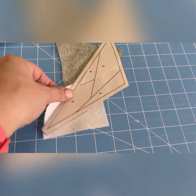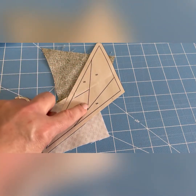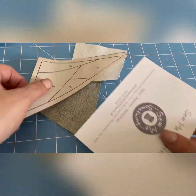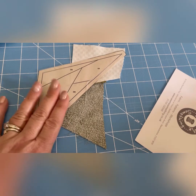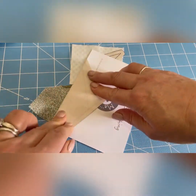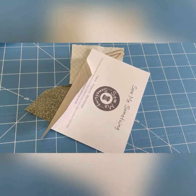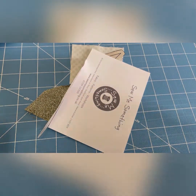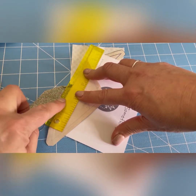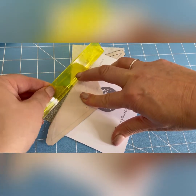Where this ruler comes into its own is when I go to add block three — I need to get a straight line here. And I think this is Carol Doak's method; Ingrid also taught us this. You pop a little postcard, or any bit of card, and you bend it back on that line. In order to get a quarter of an inch to put your next fabric up against, you then pop the ruler against that card — like that — and it butts up against the cardboard or the postcard in that ridge there.